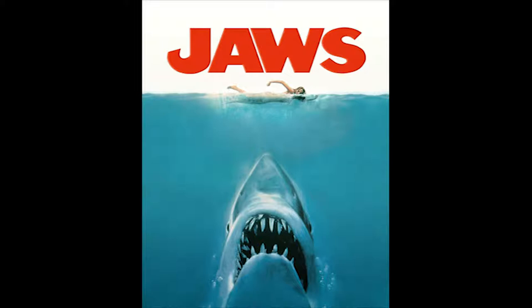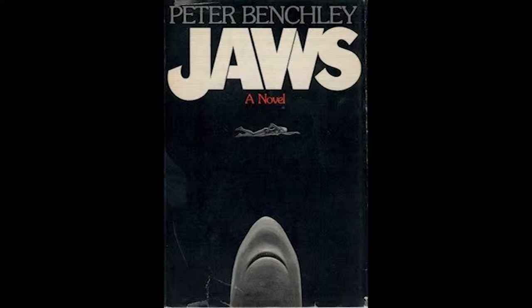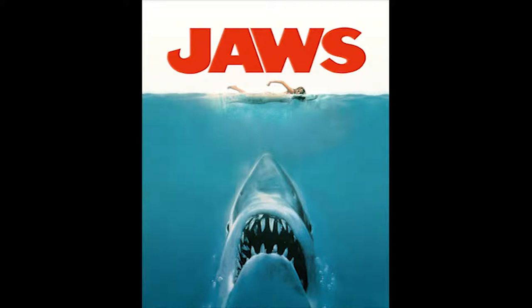We have to talk about what this poster was based on. The original book cover is extremely underwhelming by comparison. When I first saw it, I thought it was like a dream — there's a black void, a vague figure that barely looks like a shark. There's no threat, no oceanic feel. Contrast that with the poster, where you're obviously in the water, the viewer is submerged, and the threat is right in your face.